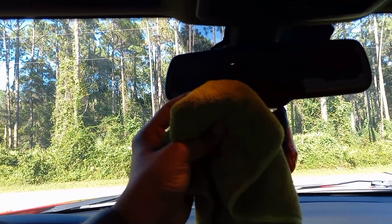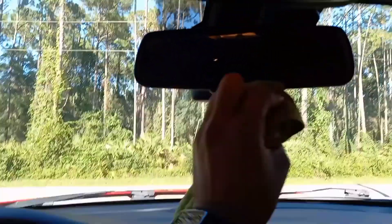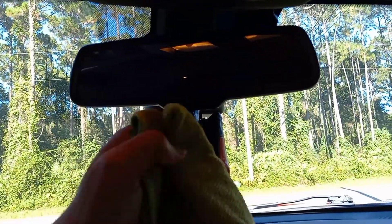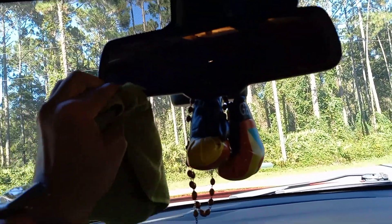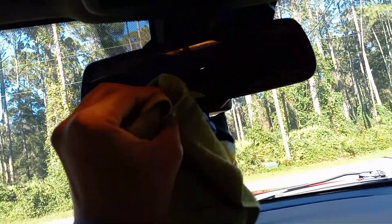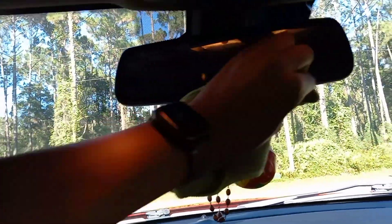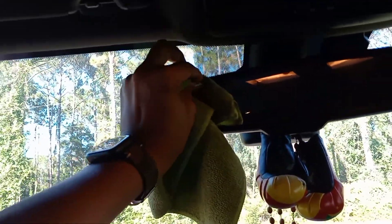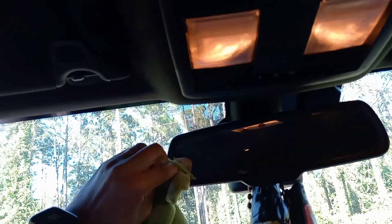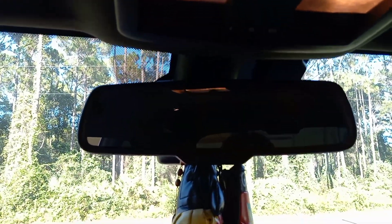All right, guys. So I put the alcohol on the microfiber cloth and I'm just going to wipe around where it's going to stick at on here — get all the grease from your hands from touching it. So now y'all saw what I did. I cleaned it very well, got all the grease and dirt off of it. And since I'm the only one doing this, I only got two hands, guys. So I'm going to actually put it on right now and then I'll cut the camera back on and show y'all exactly how it looks.